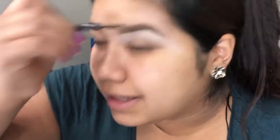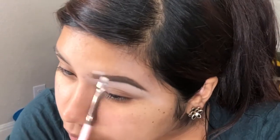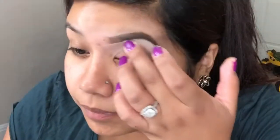I don't clean up the top of my brow because I like it to look a little more natural. But if I feel like my brow doesn't look right, then I do clean up the front a little bit because that part can get kind of sloppy — but I won't clean up the whole brow, just the front part.